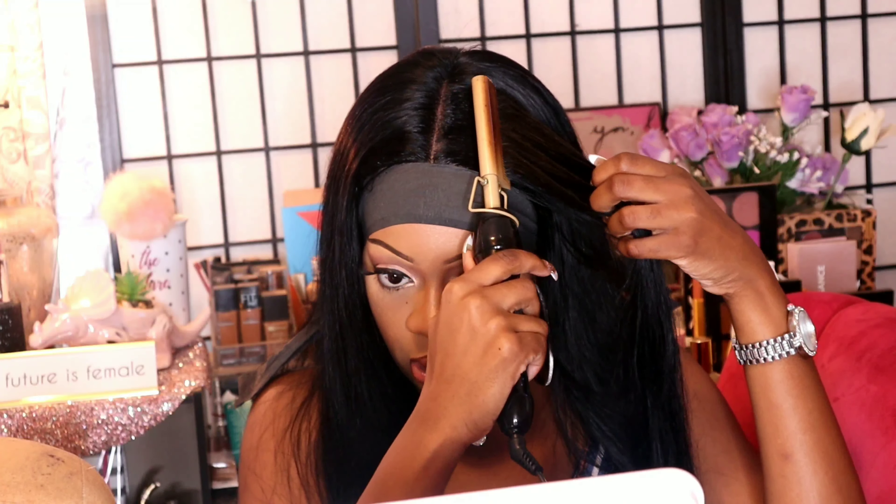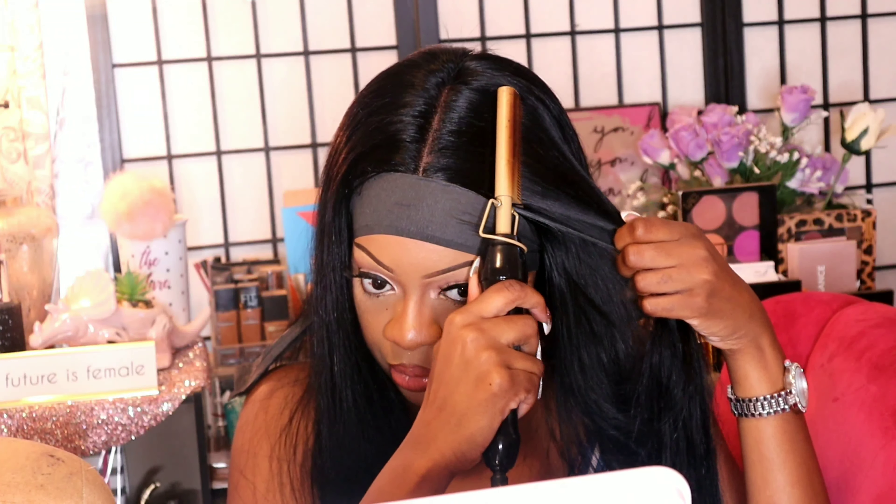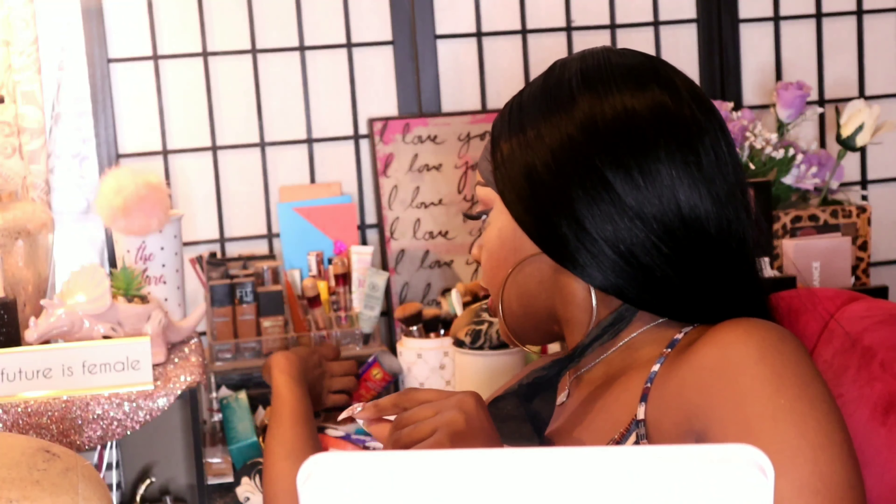Alright guys, so my baby hairs are tied down. I'm going to go in with my hot comb now on the highest heat and just flatten out my middle part a little bit. It's been only like two or three minutes but I gotta go. I'm going to take two hair clips and pin the hair out of my face really quick.